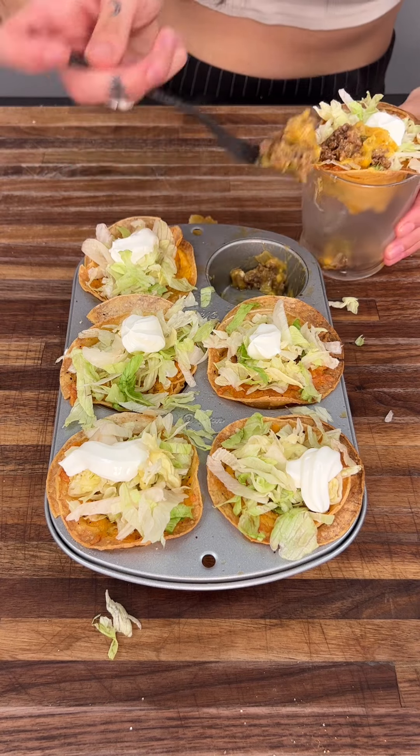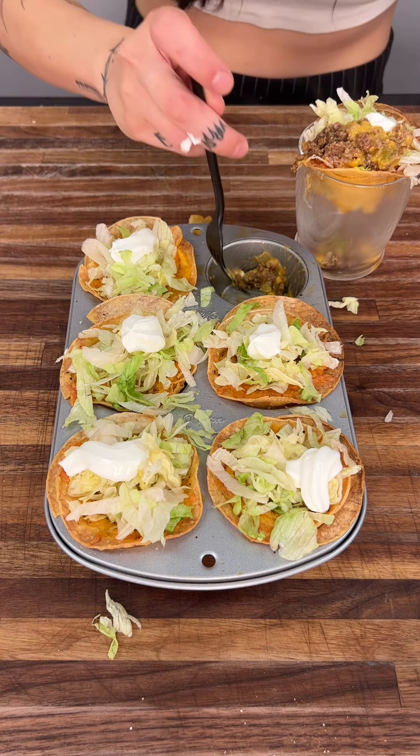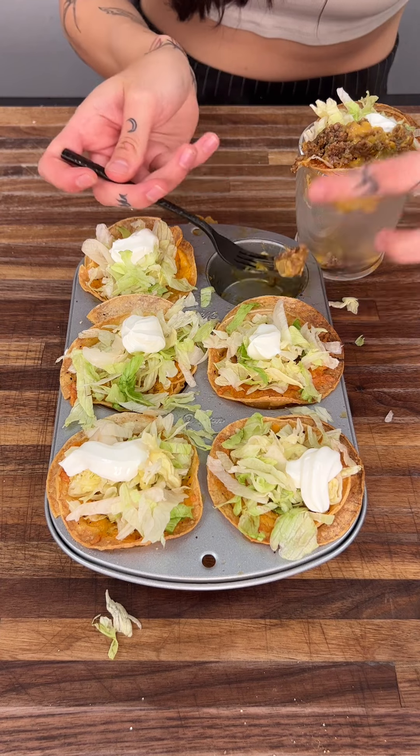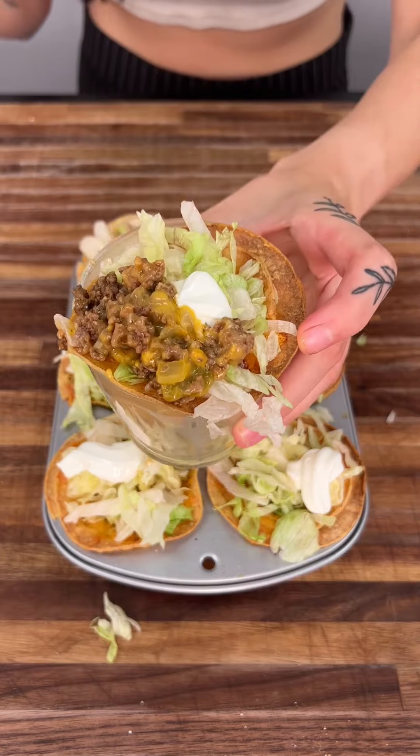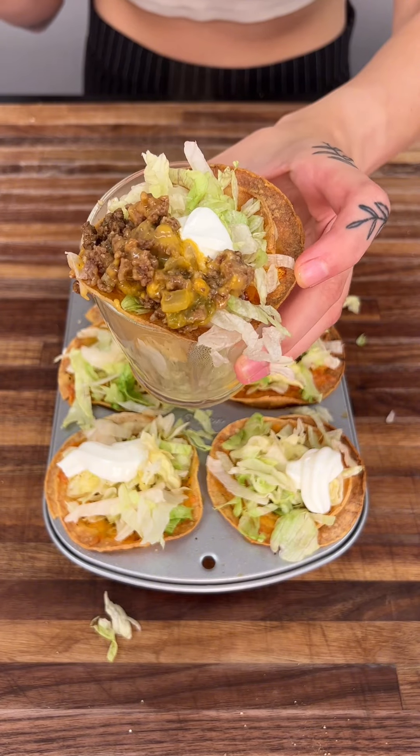If the bottom breaks, that's totally okay. Keep in mind that it's bound to happen because we're using wet ingredients in here. Look at how good this looks — we're going to go ahead and try it.